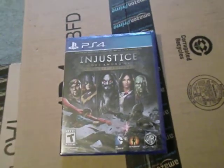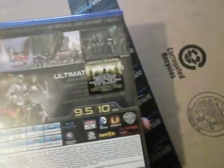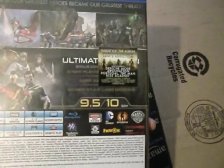Hey everyone, it's Jeremy and I have decided to get the Injustice — not Unjustice — Injustice Gods Among Us Ultimate Edition for the PS4, as part of the buy two get one free deal on Amazon.